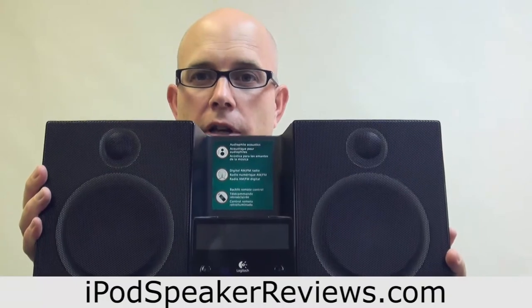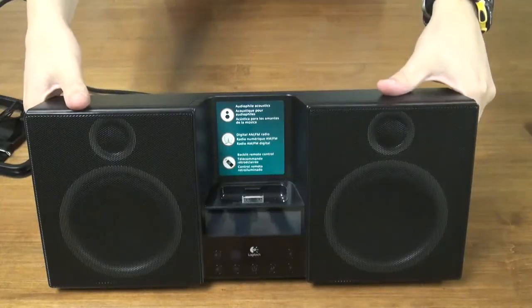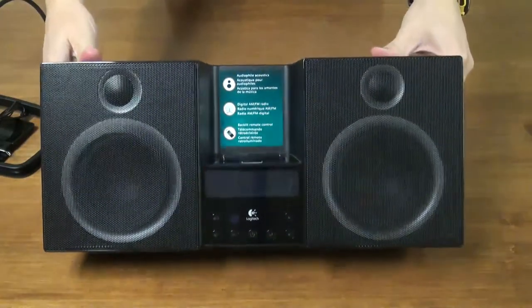So let's go over to the close-up table and look at some more of the detailed features for the Logitech Purify Elite. Alright, so here we are with the Logitech Purify Elite.